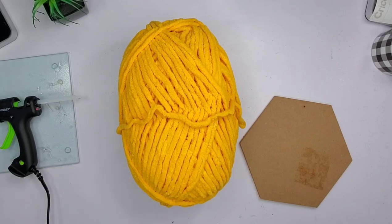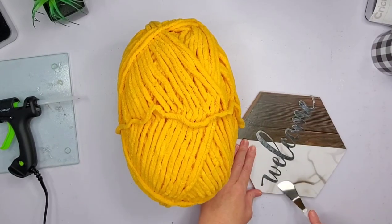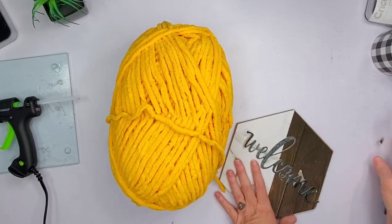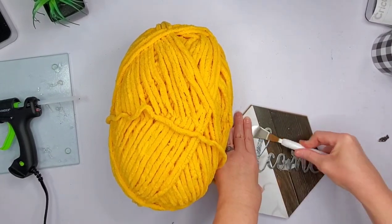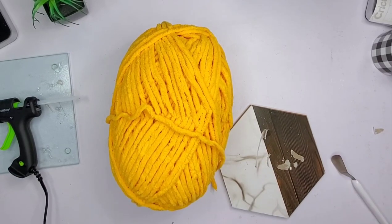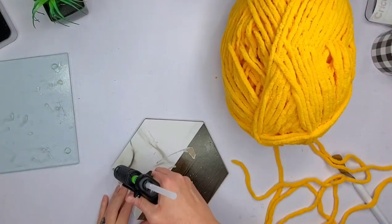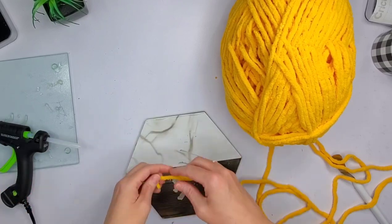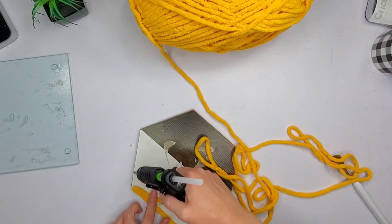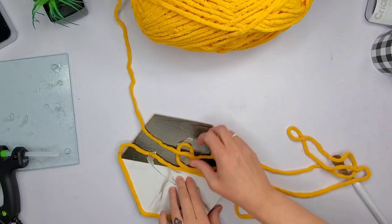So the first thing I did was remove the sticker from the back, the hardware, and now I'm removing this welcome sign. On the first one I made — I do have two of these — I tried to rip up the paper but it was kind of hard. So I decided not to mess with it for the second one because you really can't see it. I'm just going to glue this yarn right on top. This was really simple and fast, using hot glue.